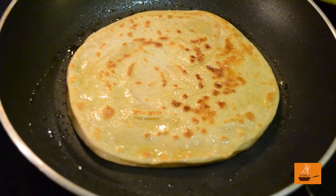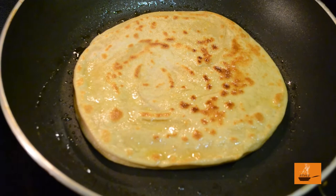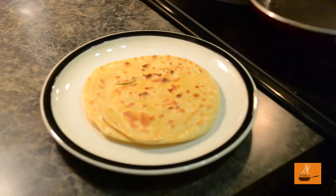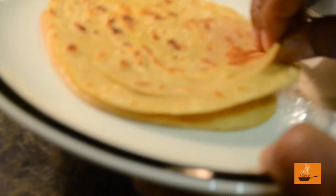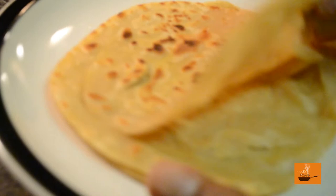The layered flat bread, the Lacha Paratha, is now looking pretty much done, so it's time to take it off the heat. I just want to show you why this is called layered flat bread or Lacha Paratha — you can see the layers here, layers inside. That's why it's called Lacha Paratha — or layered flat bread. It's now pretty much ready to serve.